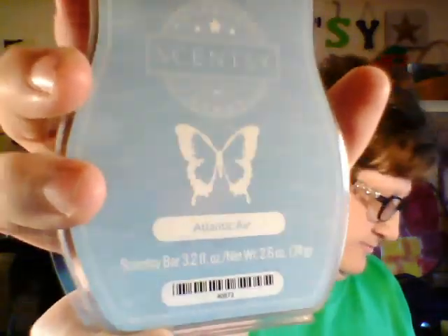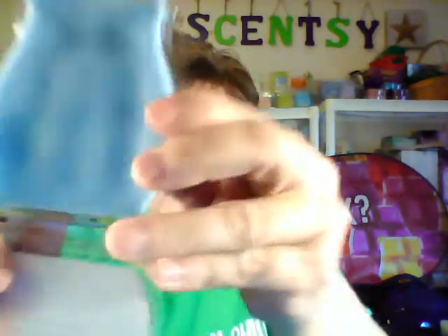This one is called Atlantic Air. That is a nice clean scent — clean air is how I'd describe it. Scentsy says a refined veil of ocean mist, sea salt, and white orchid. Yeah, it smells like a clean breeze on the ocean, just nice. It is a light bluish color — I like that one a lot.